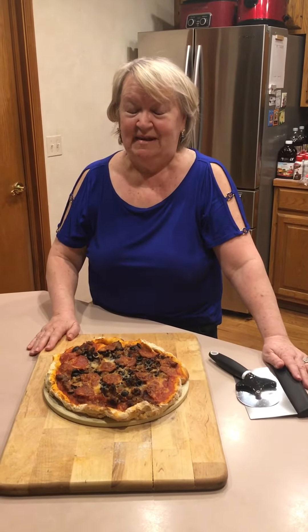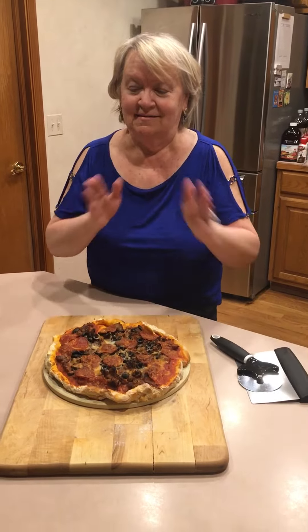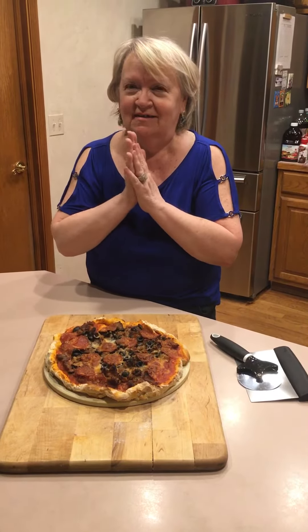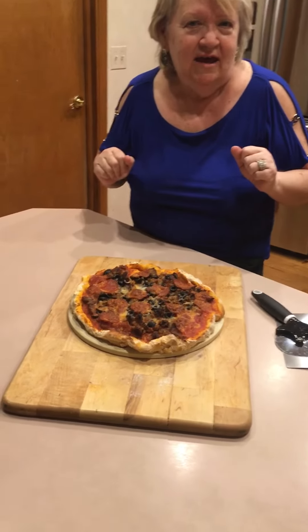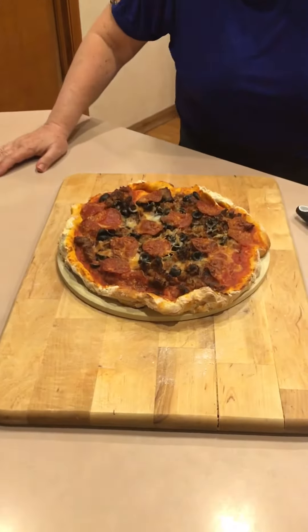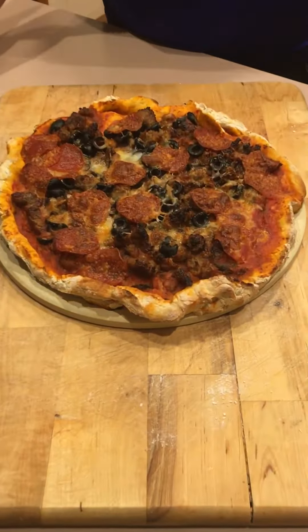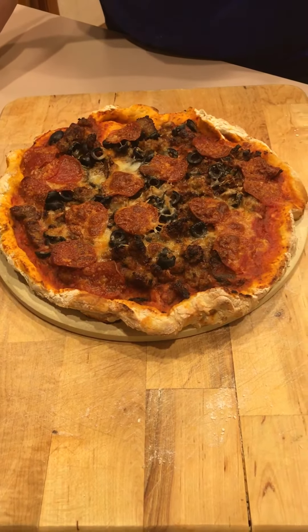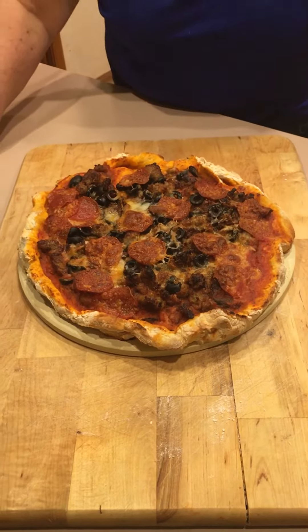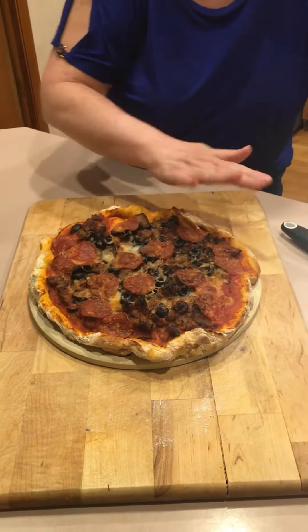Hi everybody, I made pizza tonight — looks very, very good. I'm gonna slice up the pizza for Ed. Making pizza from home is pretty good; you can put anything you want on it, anything, and I like that.